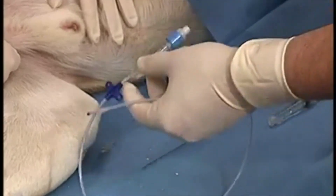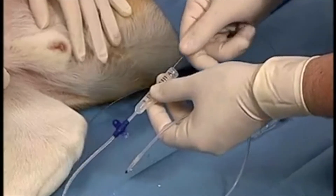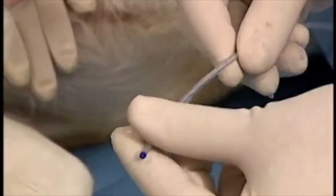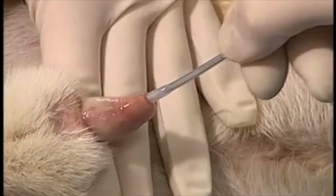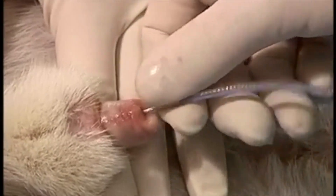The wire stylet is then inserted into the catheter to provide some rigidity during placement. The catheter must be flushed with saline to activate the inner lubricant to allow the wire stylet to be easily removed. The outer catheter is lubricated with sterile KY gel and then inserted into the urinary bladder.